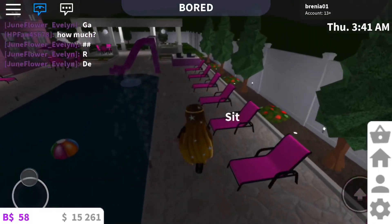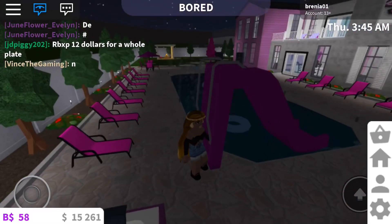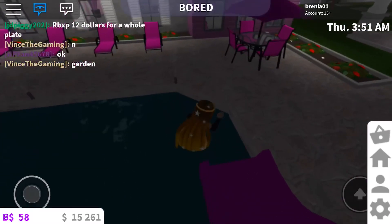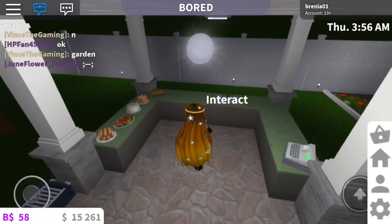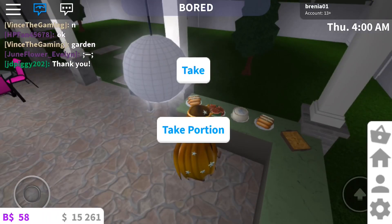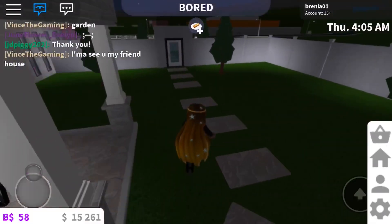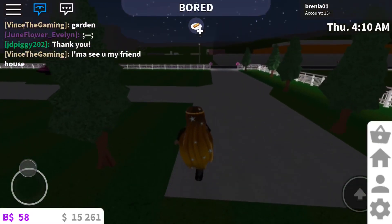Then we come back to the other side — we have a whole bunch of chairs, a jacuzzi, and a slide. I'm gonna slide down the slide, guys! Over here we have like the outside cooking area — we had a party yesterday so we had a whole bunch of food. I'm just gonna take a hot dog. Nice little grill, nice little table. And when we come back out, you're basically at the front of the house again.